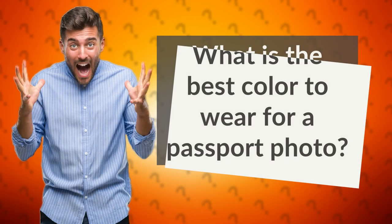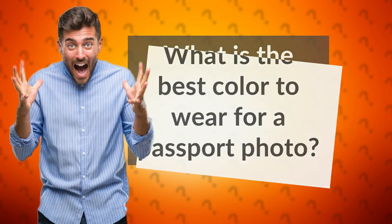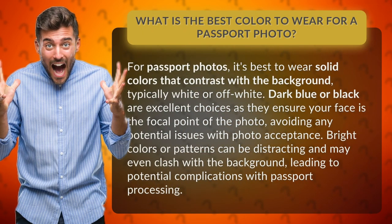What is the best color to wear for a passport photo? For passport photos, it's best to wear solid colors that contrast with the background, typically white or off-white. Dark blue or black are excellent choices as they ensure your face is the focal point of the photo, avoiding any potential issues with photo acceptance.